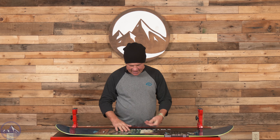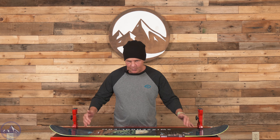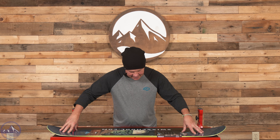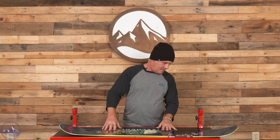It says that it's got rocker camber. I don't really understand where the camber is — usually to me camber is like contact points — but you can see it has a rocker here. It says it has camber underfoot, but then it's not contacting anywhere, but that's okay. That's just me. I'm sure it rides really good.